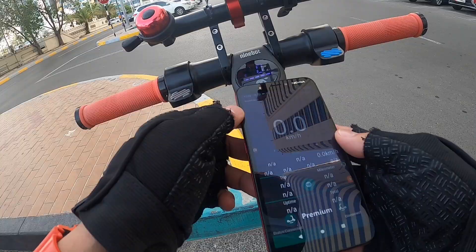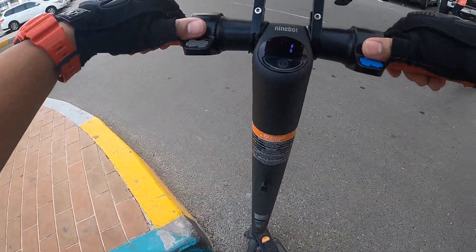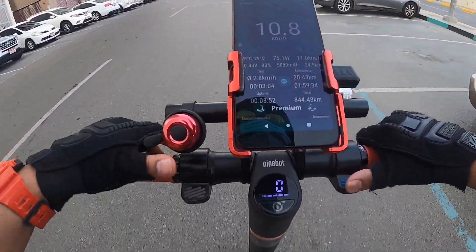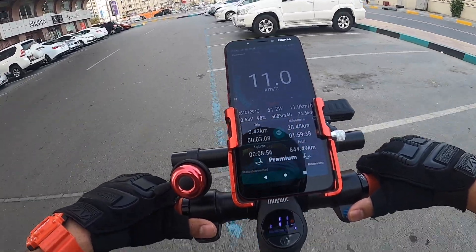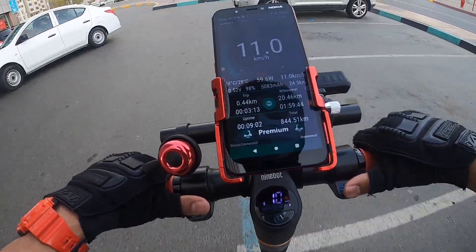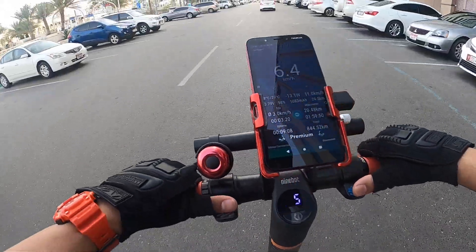So now I'm using the M365 Tools to connect my scooter. Let's check how many kilometers it can do after I hacked my scooter. As you can see, 34.5 kilometers per hour — let's try it out.